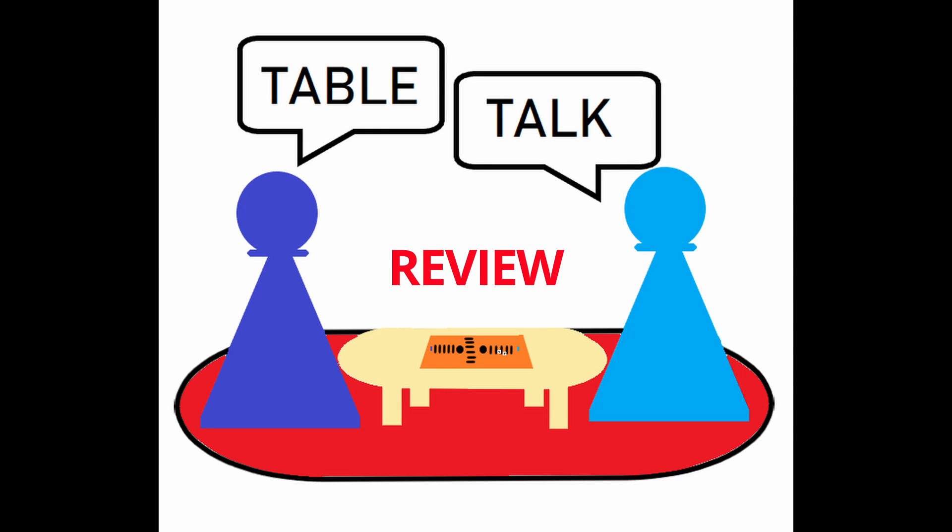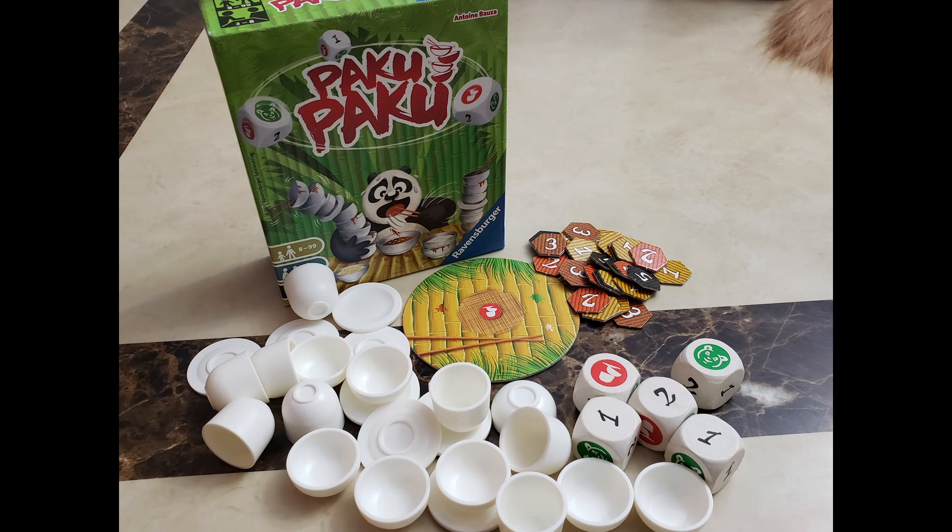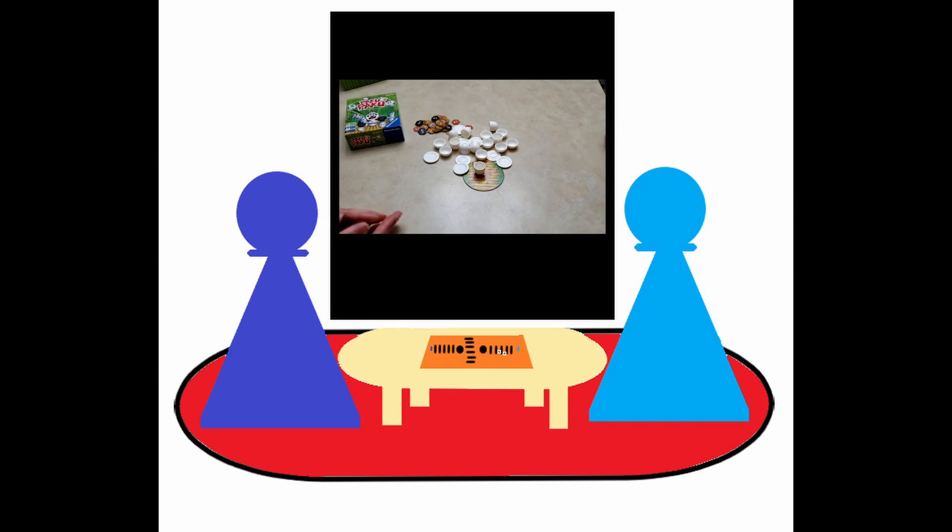Hello gamers, welcome to Table Talk, and this is our review of Paku Paku. Paku Paku is a quick dice rolling dexterity game. Basically the way it goes is: roll dice, stack plates, pass dice. That's how the game plays.